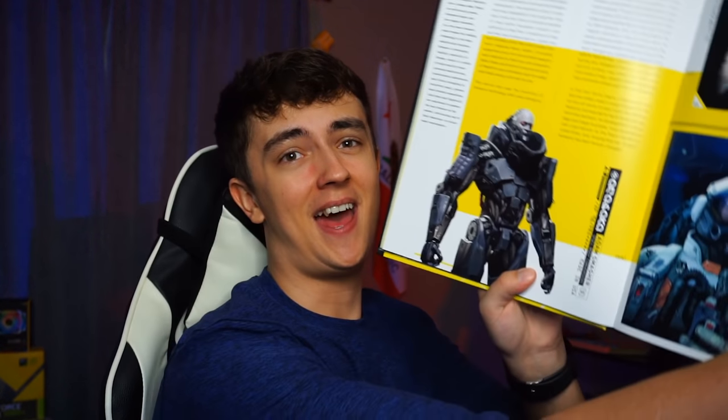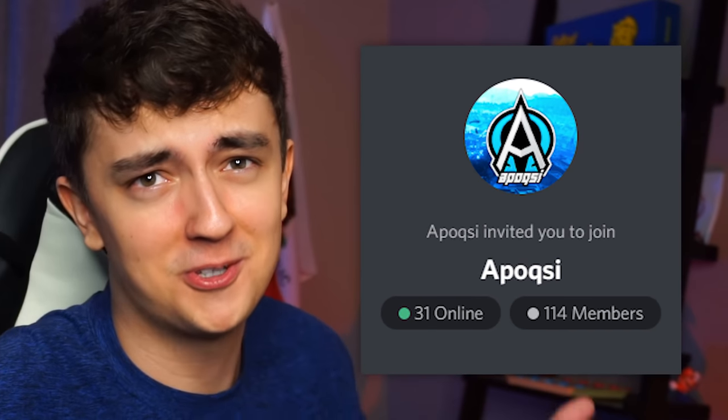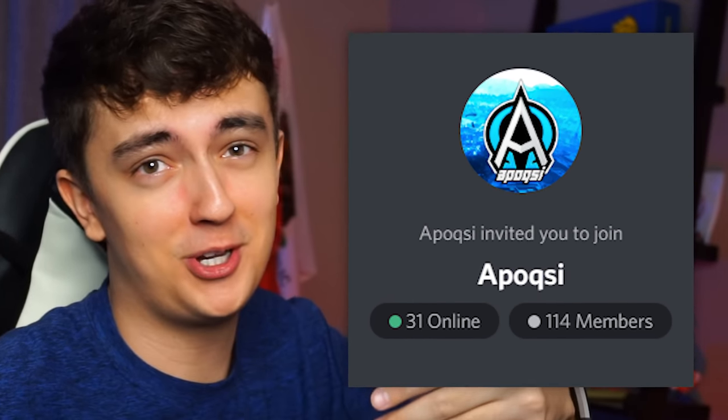We've also got the notorious Atom Smasher here, which is one of my bots in Discord. By the way, if you want to join the Discord server and you're someone who's good at keeping an active conversation, feel free to join — I'll leave that link in the description as always.